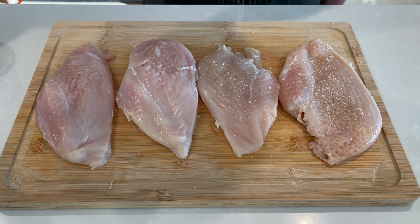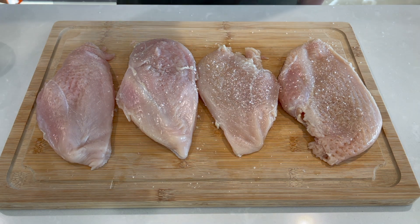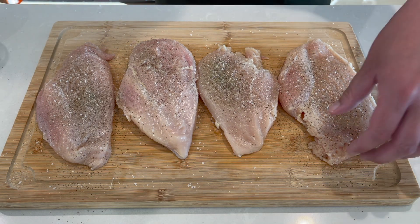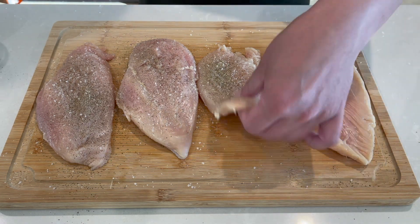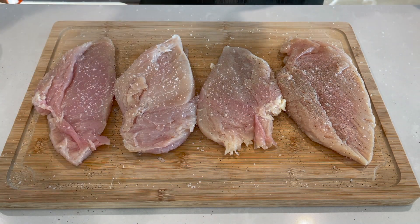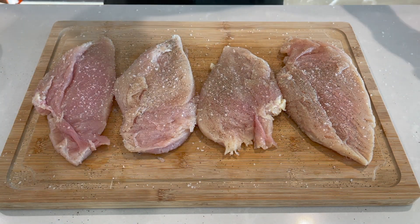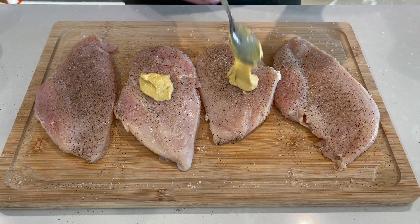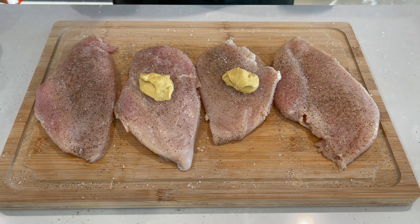Once that's done, I'm going to season both sides with kosher salt and pepper. Next, I'm going to rub about two tablespoons of Dijon mustard all over the chicken, which will add flavor and also help the panko adhere to the chicken.